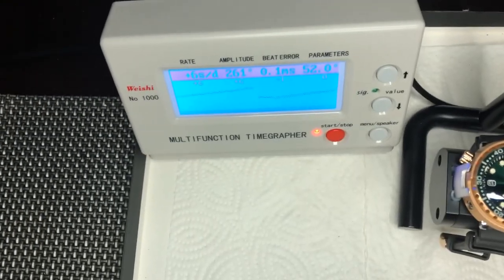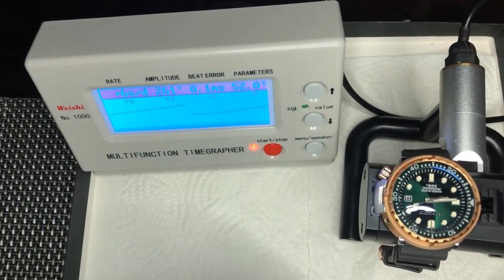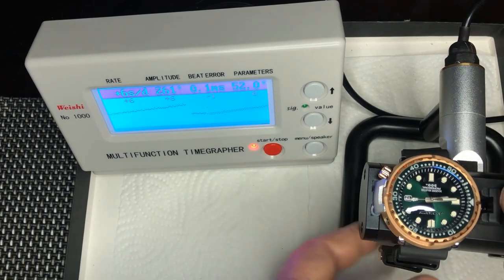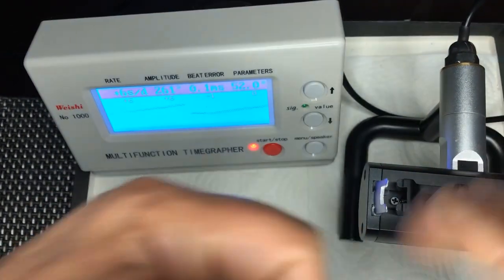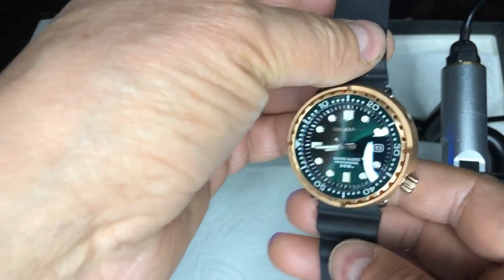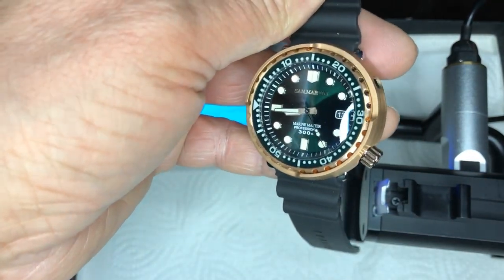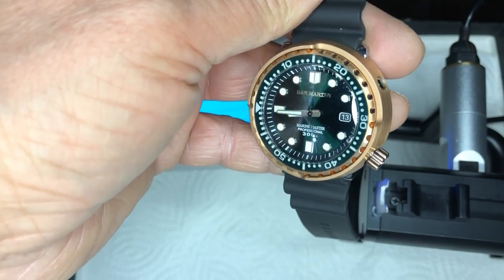I will wear this watch for a while and then share with you my impressions about it — how it wears, how it looks, and how I experience it. And then we'll have a proper review after that. Thank you. Bye!